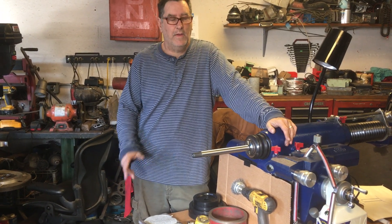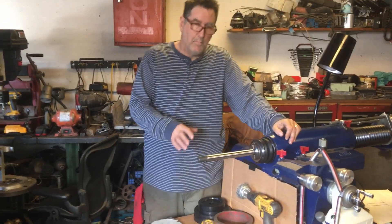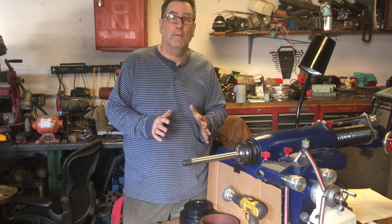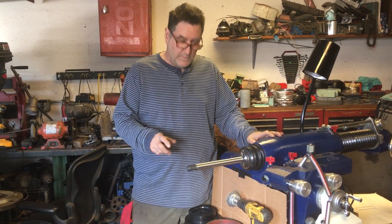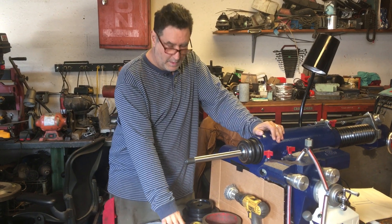Hi, this is Andy from Handy Dandy Upgrades. I wanted to talk to everybody about mounting larger rotors properly to get the best performance out of your machine. There are a lot of misconceptions about what it takes to cut bigger rotors.